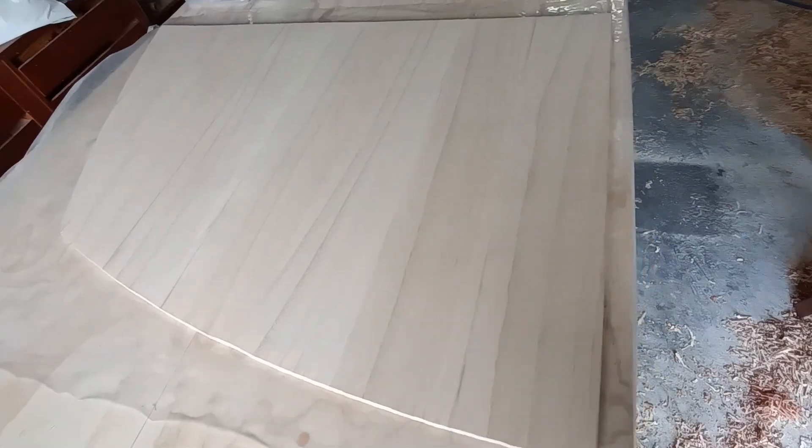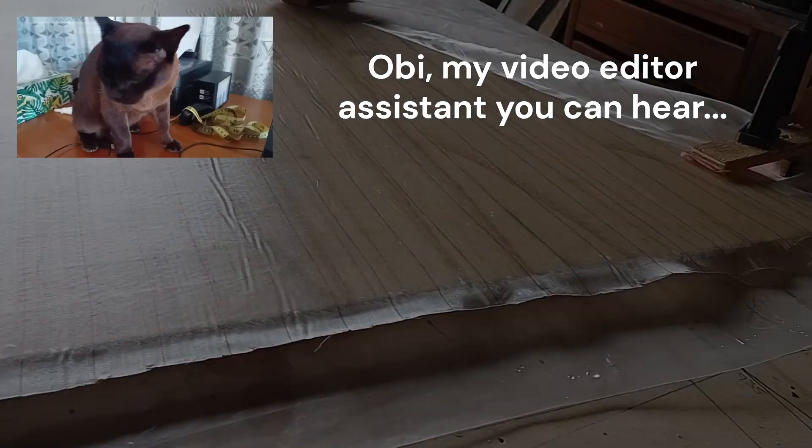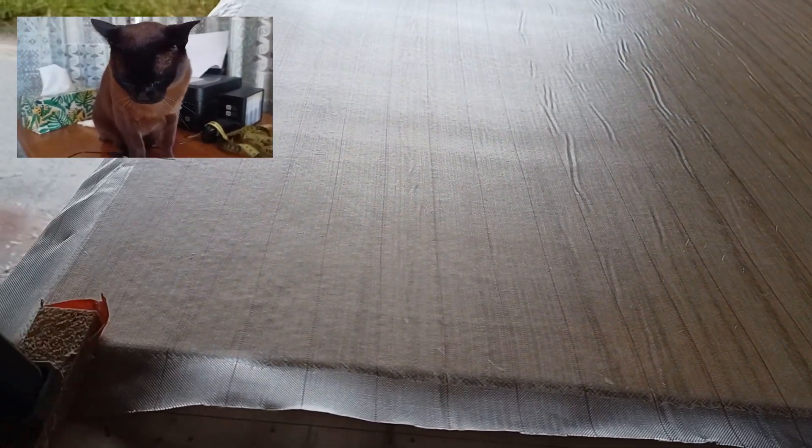Boards are all glued together, sanded and now ready for glassing. It's proving to be a pretty efficient way to build up panels to make bulkheads out of — well, efficient if you're not using plywood.